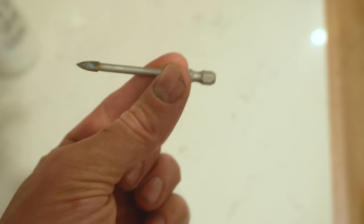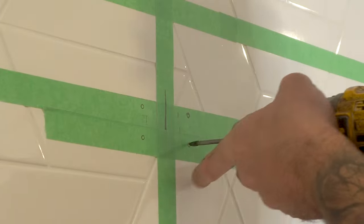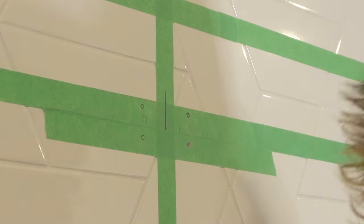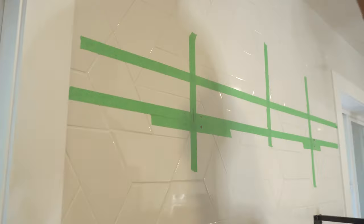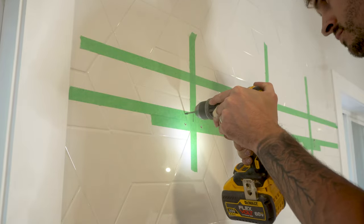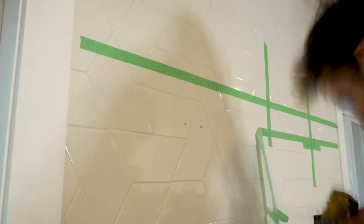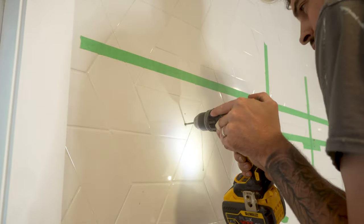To drill all my holes I'm using a quarter inch carbide tip drill bit specifically designed for tile and glass. There are a couple of tricks when drilling tile: one, don't apply too much pressure or you can potentially crack the tile, which I have done in the past. And two, don't let the drill bit get too hot — when it gets too hot it loses sharpness and you'll really notice a difference. The way I prevent it from getting too hot is every five to ten seconds I'll dip it in water for a couple of seconds, then go back to drilling and repeat.